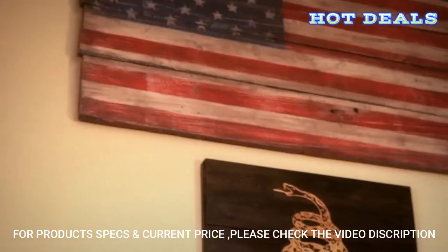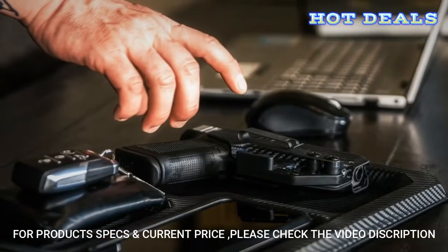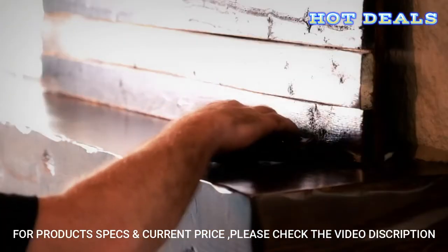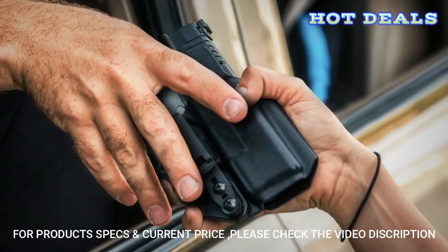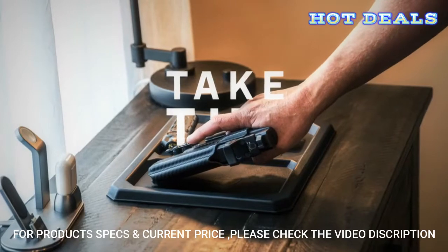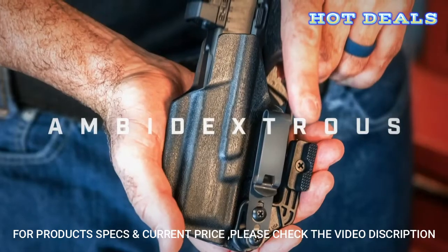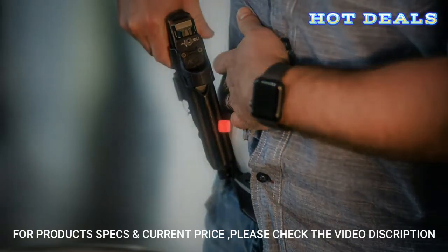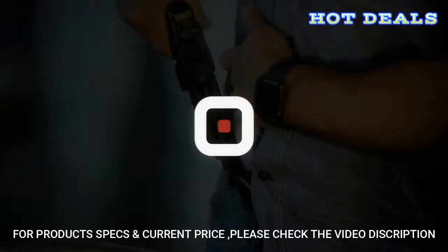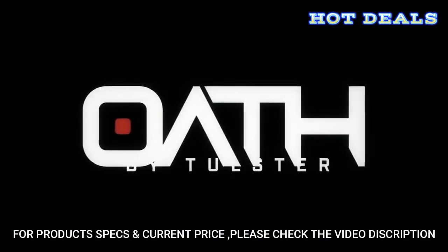While many have taken a solemn oath to protect their country or community, it's up to each of us to make that same promise to protect the people we care about the most. It's time to take The Oath — the optic-ready, ambidextrous, tuckable holster. The Oath by Tolster.